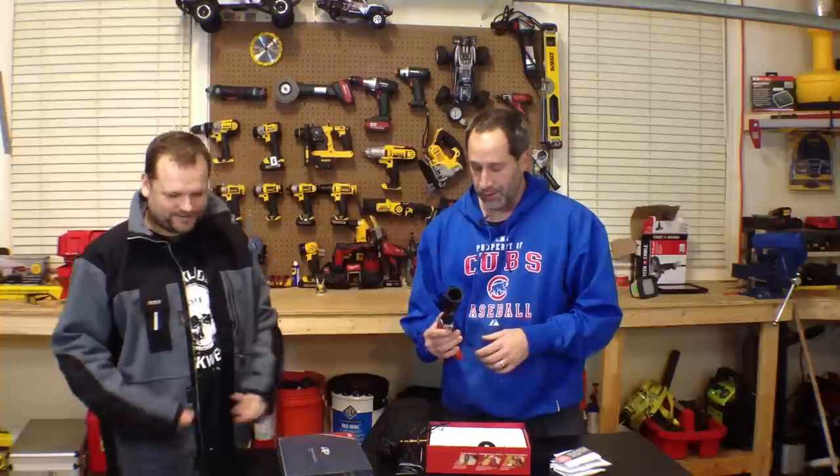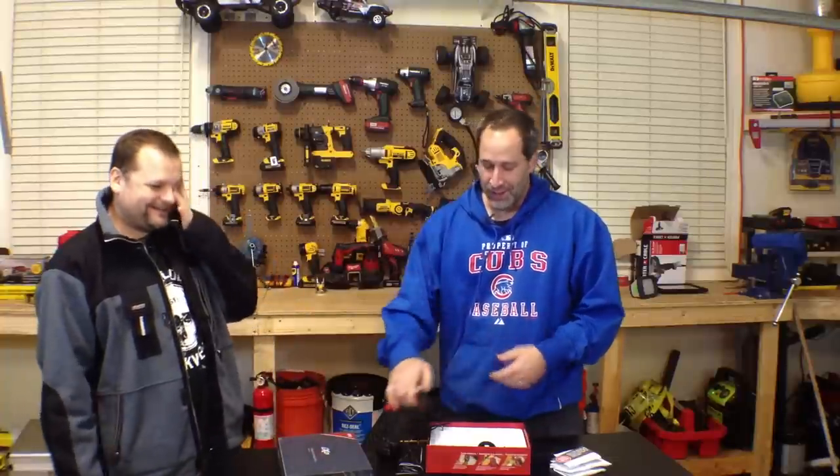All right, today on Tools in Action, I'm Eric and this is Dan. Today we're going to go over something from Skil — what opens up wine bottles.